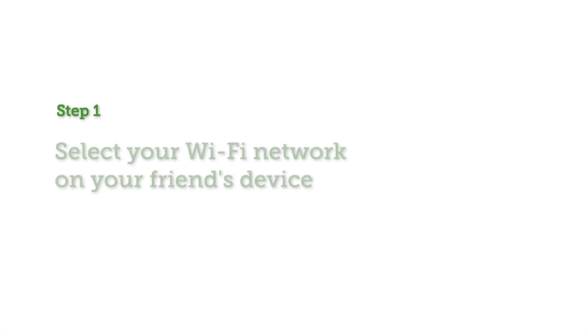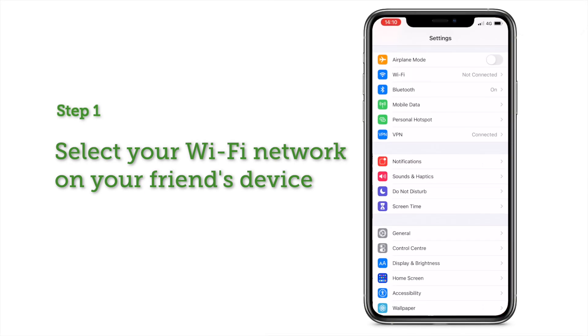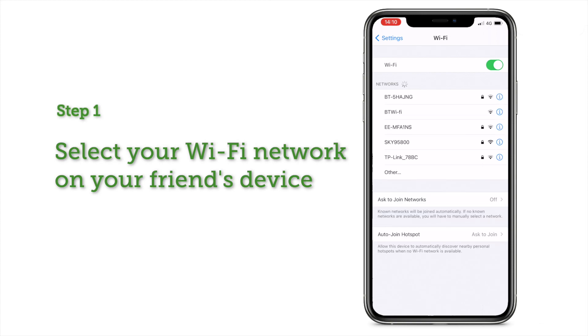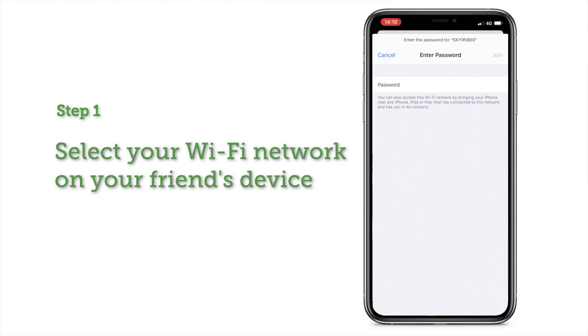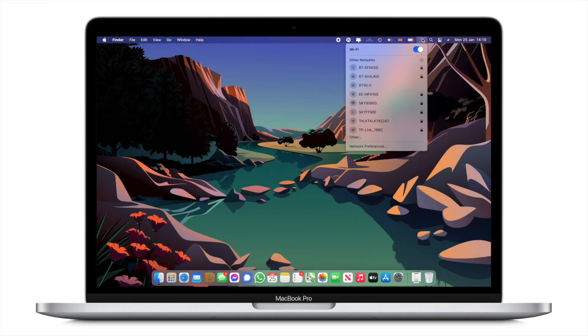Step 1: Tell your friend to select your Wi-Fi network on their device. On their iPhone, head to Settings, tap on Wi-Fi, and after it has scanned for nearby networks, tap on your Wi-Fi network. On a Mac, your friend can select your Wi-Fi network on the Wi-Fi drop-down menu.